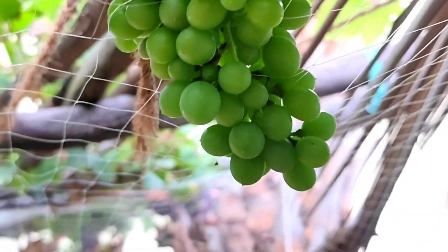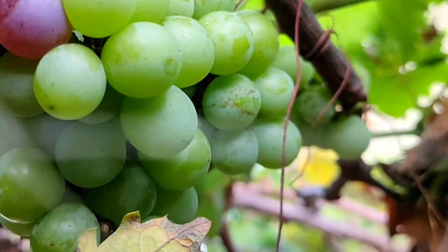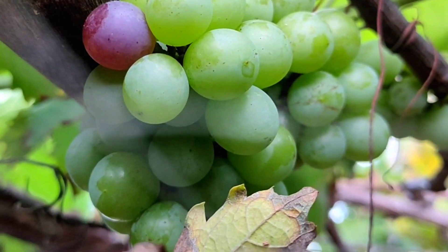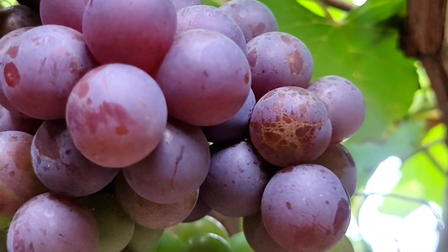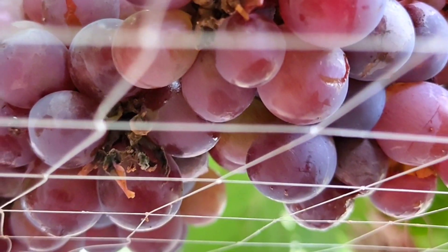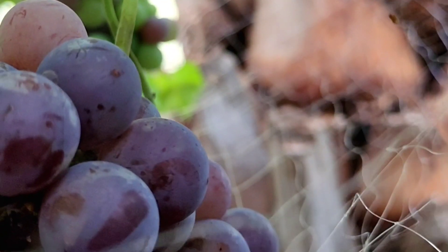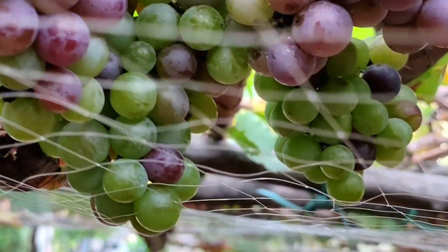It will take about 7 months from this stage. We will take a long time after this. This is pure black and good. This is a green grapefruit.